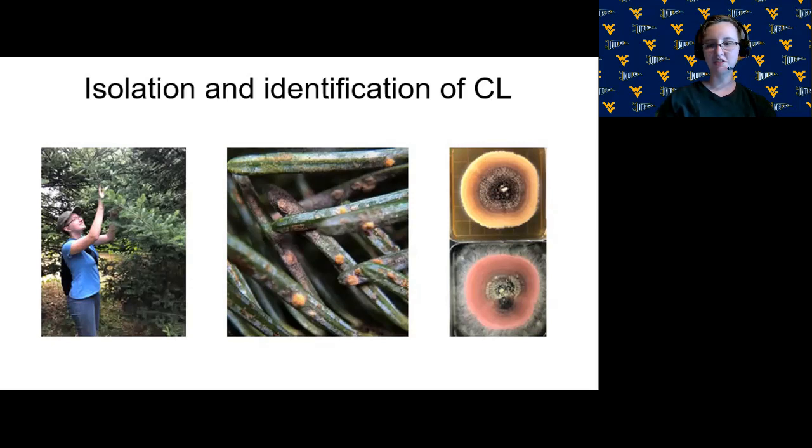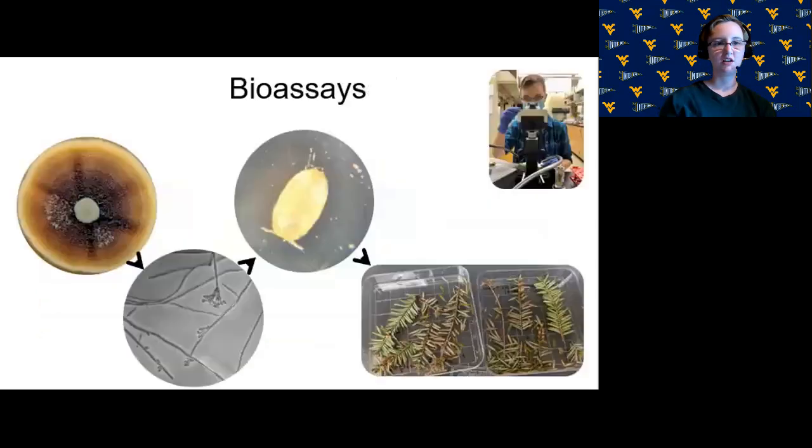I scraped the crawler with the fungus off the needle and put it onto a plate with a nutrient media that the fungus can grow on. Once the fungus was cultured, it was molecularly identified as Canoidea crella luterostrata. Elongate hemlock scales in the nymph and adult female stages on hemlock branches were then tested to see if this fungus could infect them. We dipped needles that had nymph and adult elongate hemlock scales into a solution of C. luterostrata spores in 0.01% Tween.